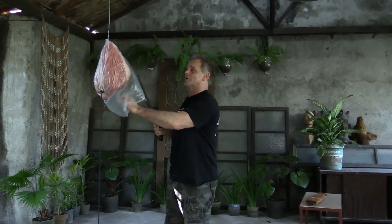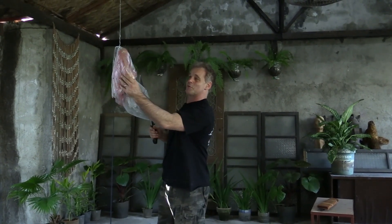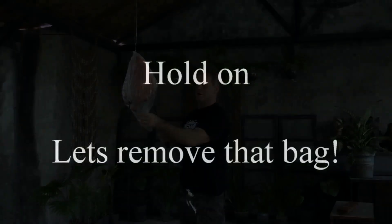Today, what we're going to do is cut up this pig. This is a pig thigh, and I just want to give you a demonstration. It's pretty thick, as you can see. We got the bag over it.